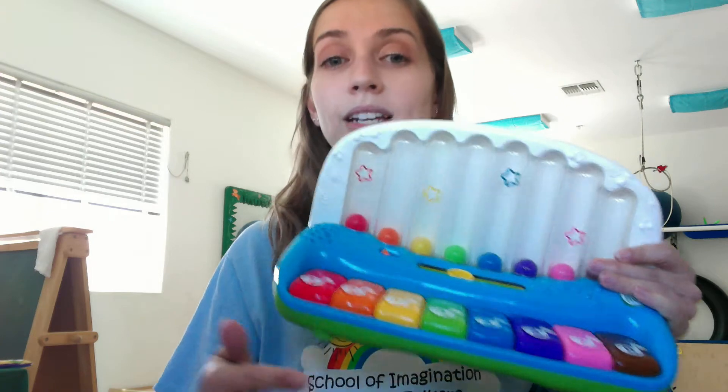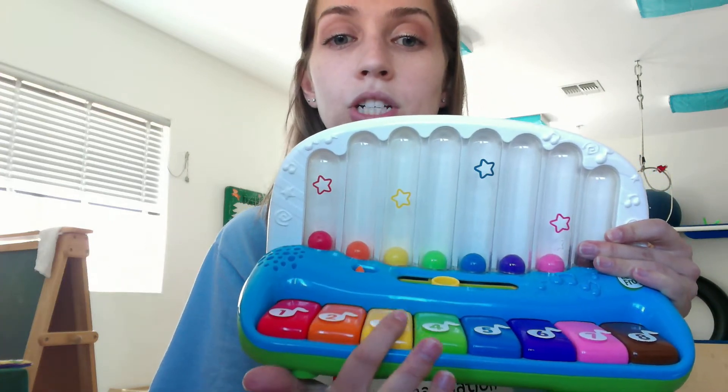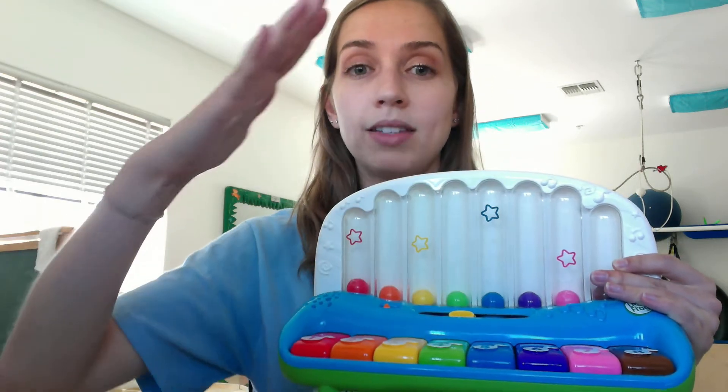I'm just going to give you a few ideas to get started. The first thing you can do is get any type of push button toy — something like a piano where you're having to push each button individually to create an effect, a cash register toy, musical toys where you press different buttons and it plays different sounds — things where you have to use just one or two fingers to push the button instead of the whole hand.